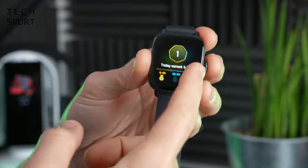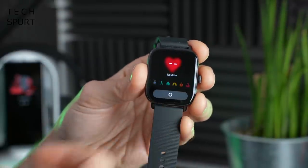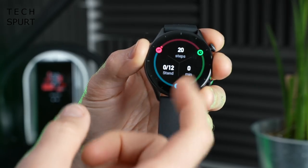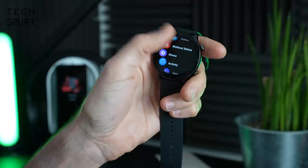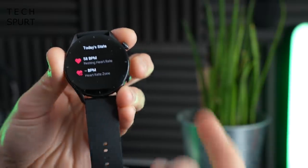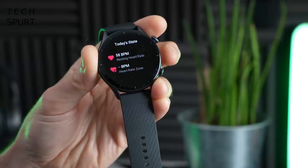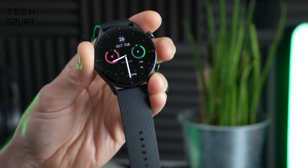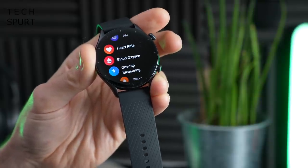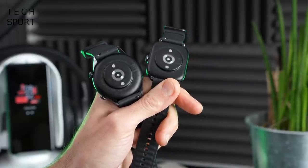This third generation uses an updated chipset compared to the previous generation, and for the most part performance is decent — pulling down the settings menu, dragging up notifications, and flipping through tiles is reasonably nippy. However, I have noticed serious lag when using the top button on the GTR3 to go back to the main watch face — you can be waiting a good second or two before it finally pops up.